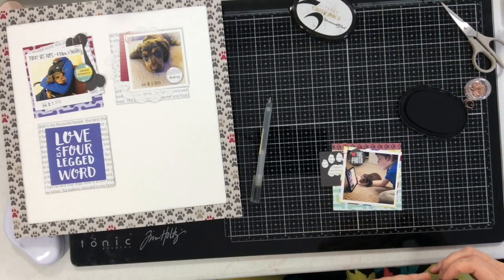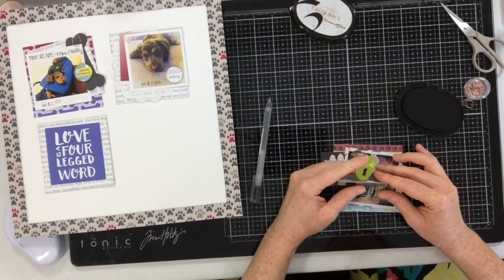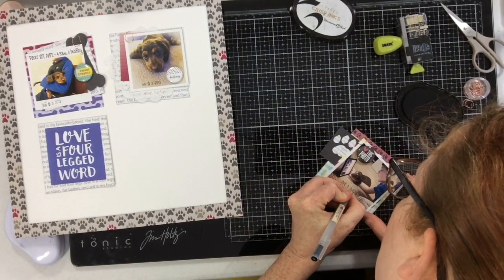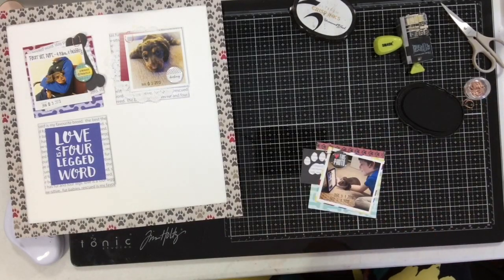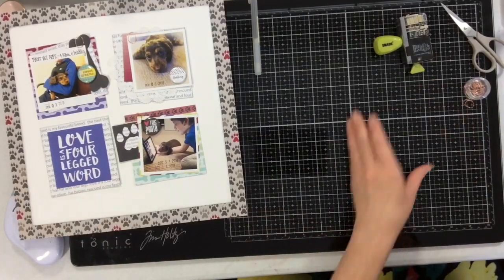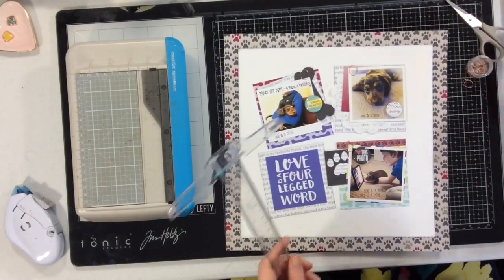I'm going to show you how this works — I'm taking a date stamp I liked and date stamping right onto the press print. The 31 in December just would not stamp correctly, so I wrote it in and it turned out perfect. These photos were all taken at different times over the first couple of days we had our little dachshund puppy.